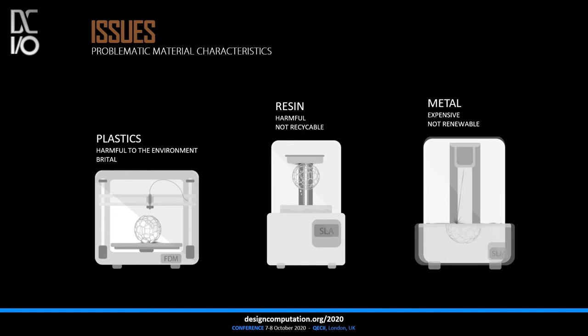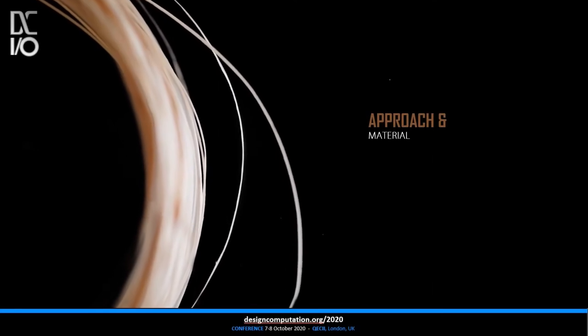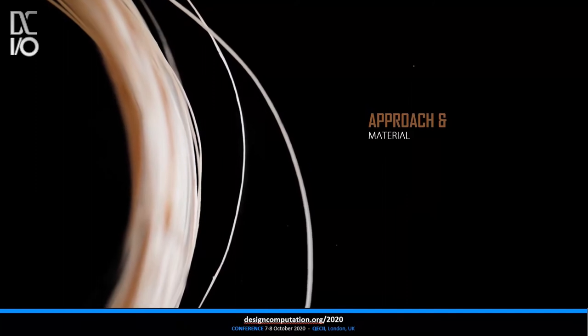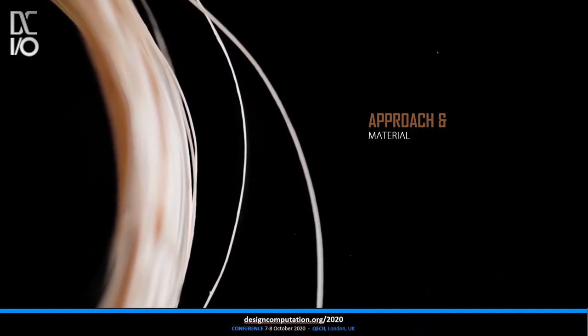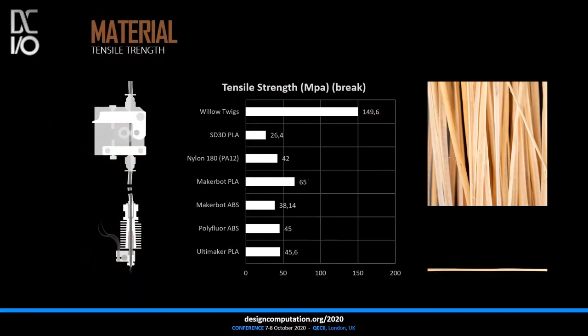As a new technique, we have developed an additive manufacturing method using a wooden filament made of a fast-growing local plant. This technique enables direct and laminated wood filament extrusion without the use of thermoplastics. The material used maintains its natural tensile strength which, due to the unique material, its processing, and additive manufacturing technique, is higher than that of beechwood, PLA, and ABS.